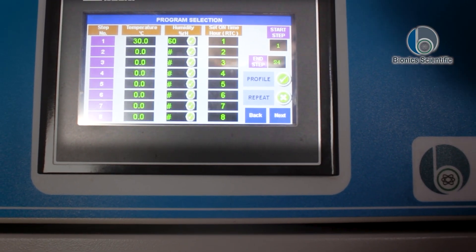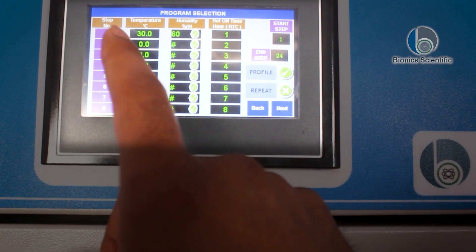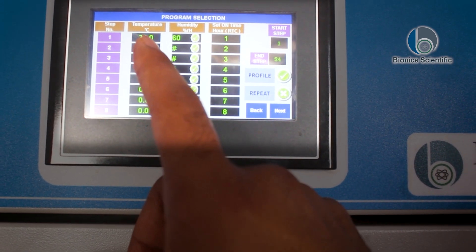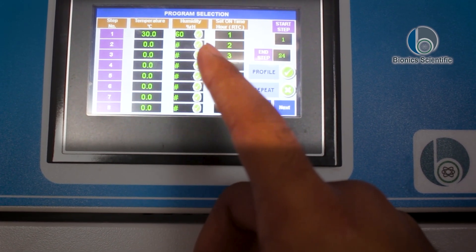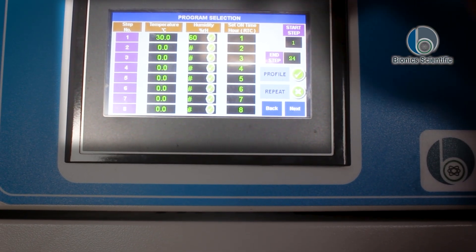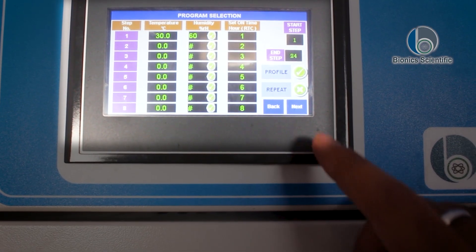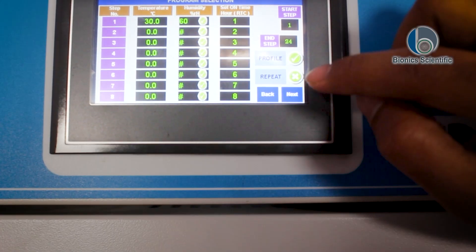You can see there are numerous cycles present over here. The first cycle contains a temperature of 30 degrees Celsius, humidity of 60, and the set on time uses RTC, which is shown here. You can tap next to proceed.